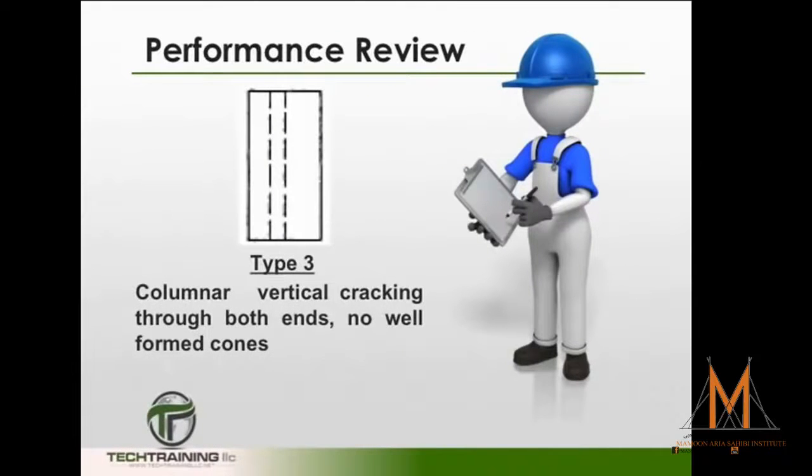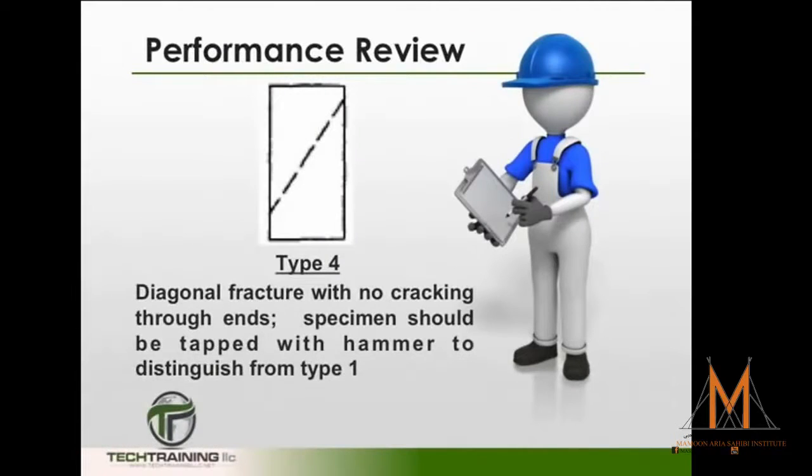Type 3 fractures are columnar, typically with vertical cracking through both ends and no well-defined cones. Type 4 fractures are diagonal fractures with no cracking at either end of the cylinder. Typically, these breaks need to be tapped with a hammer to distinguish them from the Type 1 fracture.